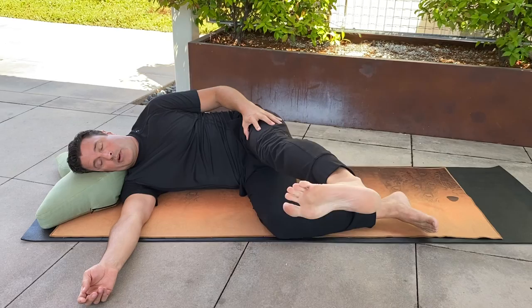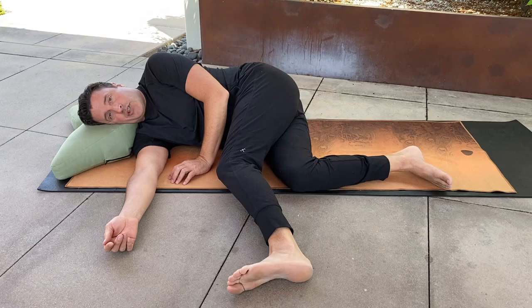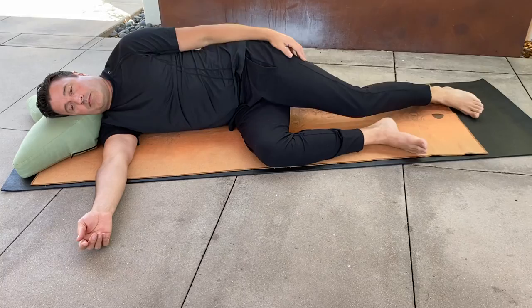Slowly bring the foot forward and then lower it to the floor mindfully. When your foot touches the floor, bend the knee and release all muscular effort — I would call this the finishing position. Return back to the start position.